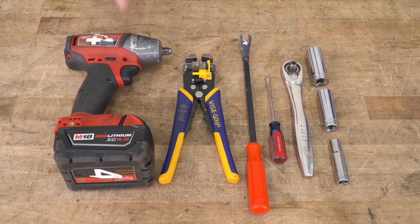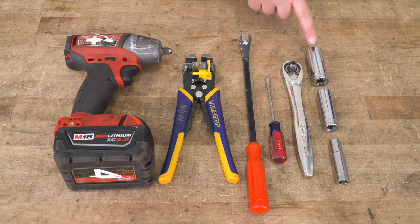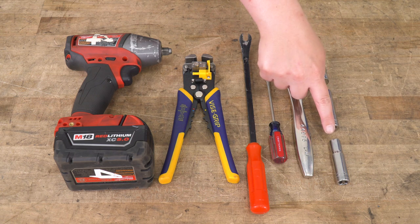The tools that I used for my install were an impact wrench, a wire tool, a trim removal tool, a flathead screwdriver, a ratchet, an 18-millimeter, 15-millimeter, and 10-millimeter socket.